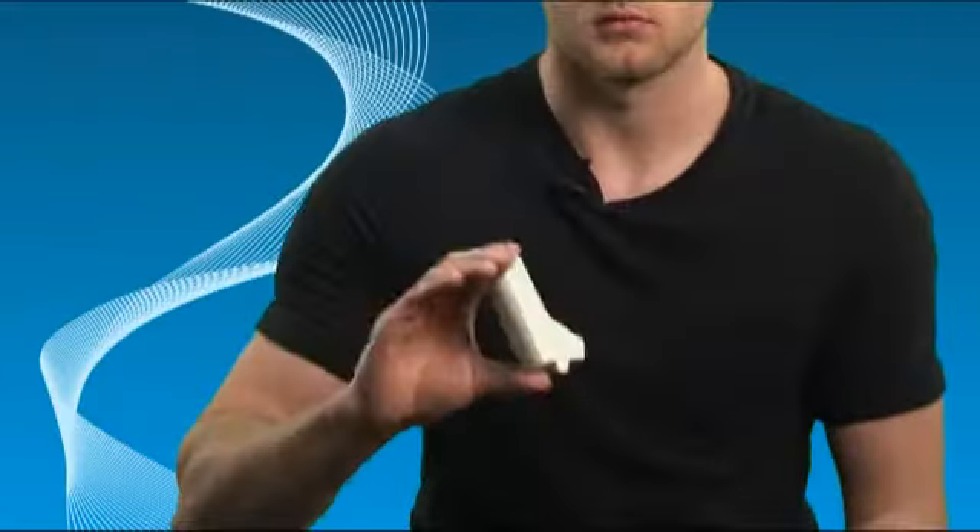How to use the Easy Breathe. Shake the inhaler. Hold the inhaler upright. Open the cap.